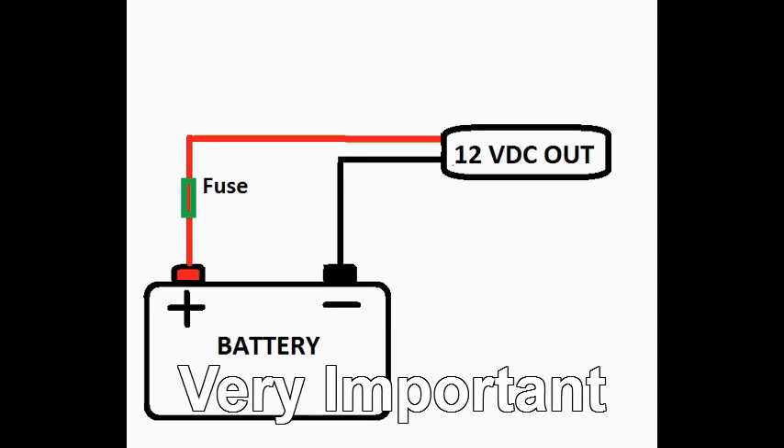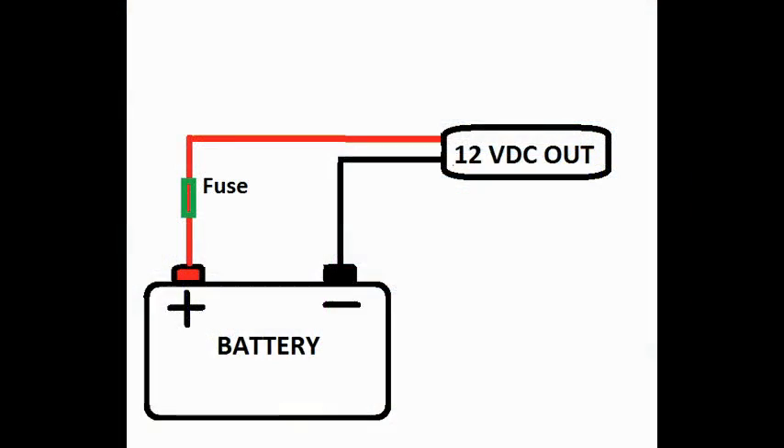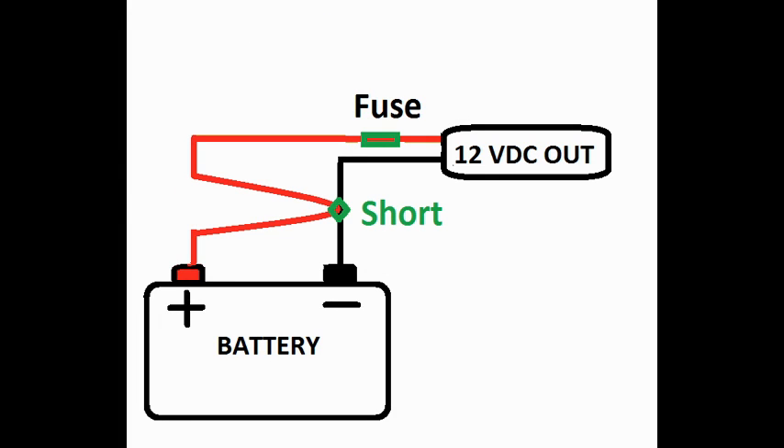I want to stress something very important. Notice the fuse on the positive wire — you want to install it as close to the battery terminal as possible. For a fuse to work properly, current has to flow through it, so a fuse installed next to the battery means the entire wire run is protected from a short circuit. If you install the fuse way out by your load and you have a short circuit, the electricity will not flow through the fuse, so it won't open and the wire itself will either melt or catch fire. Generally speaking, this is a bad thing.